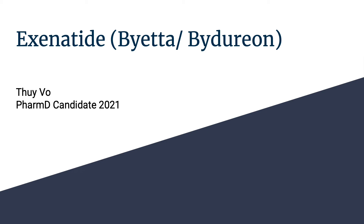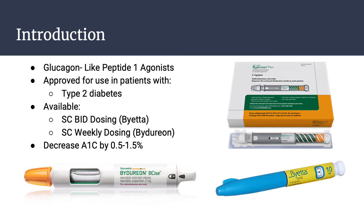Hi, my name is Twee Vo and I'm going to be talking about exenatide, also known as Byetta and Bydureon. Exenatide belongs to a class of medications called glucagon-like peptide 1 agonists. They are approved for use in patients with type 2 diabetes, and it's available in two forms: subcutaneous twice daily dosing, known as Byetta, and subcutaneous weekly dosing, which is Bydureon. Exenatide decreases A1C by 0.5 to 1.5%.